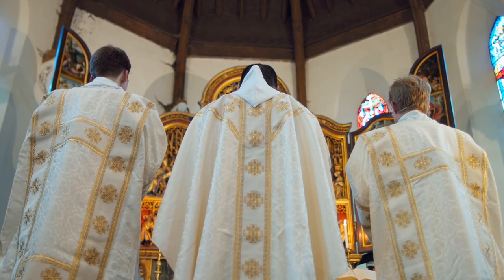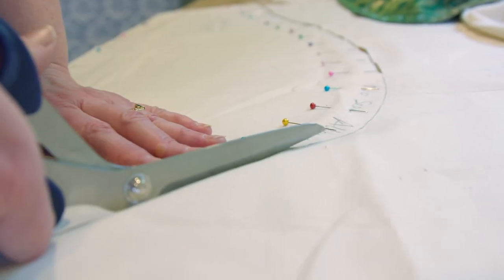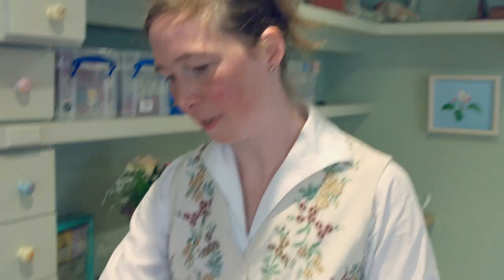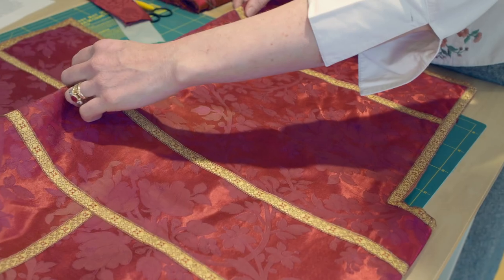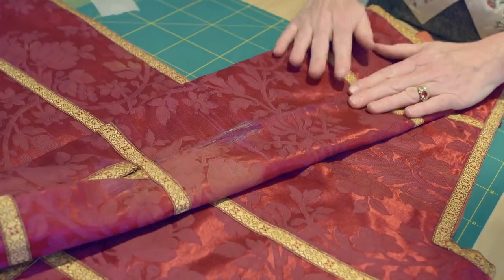Here I'm looking at how to patch a threadbare vestment. In this case I have the shoulder of a violet dalmatic, very threadbare indeed, partly because this is on the fold line — a very common way that vestments tend to go. There are different ways of dealing with this kind of hole, but for one that's as bad and as vulnerable as this, being on the fold line, the best way is to put a brazen patch over it.